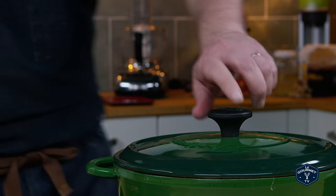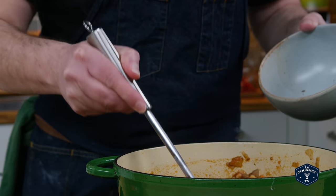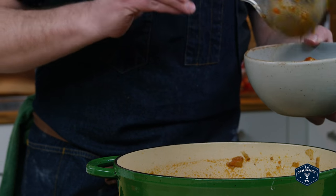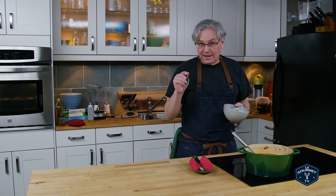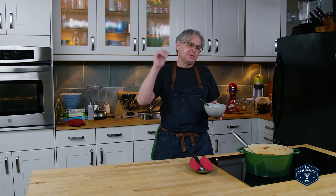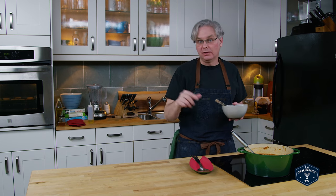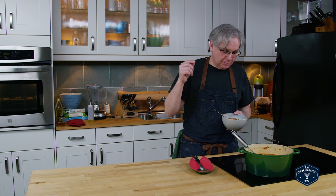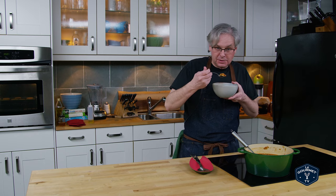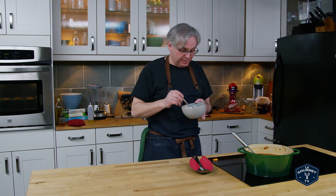If you like lamb, this smells absolutely amazing. The smell actually takes me back to when I was a little kid and one of my grandmothers made scotch broth all the time, which is a lamb soup with barley. Even though the spicing will be completely different between those two soups, that nose just smells amazing. This is a soup of beauty.